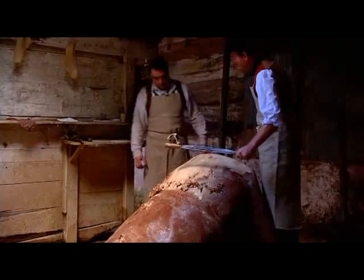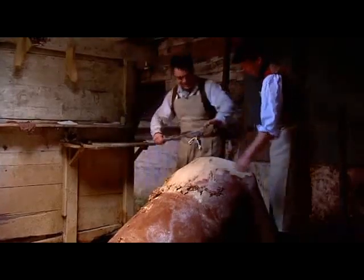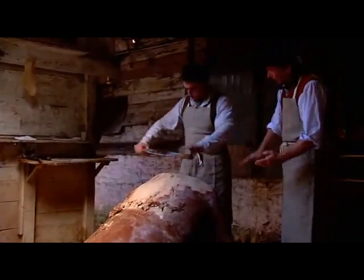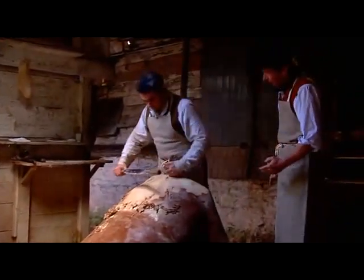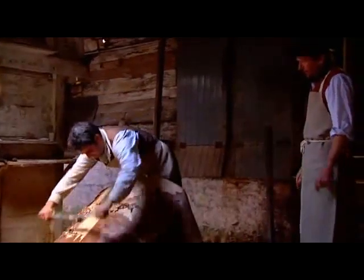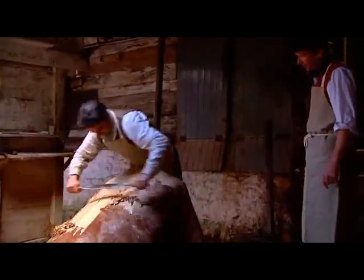You're ready to have a go. So just work it away from you, just angle the blade back — don't have it forward — and just squeeze it against the beam. Pin the hide there. That's it. You've got it. Fantastic.